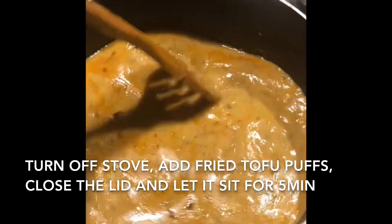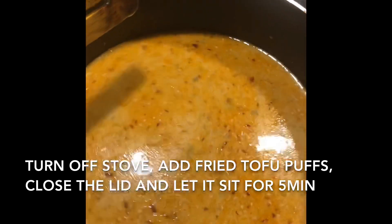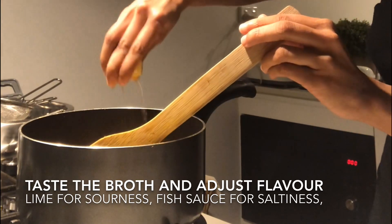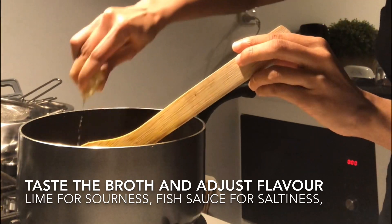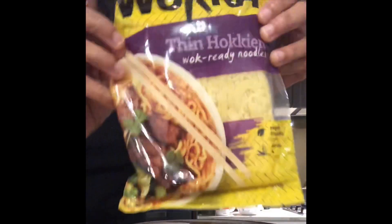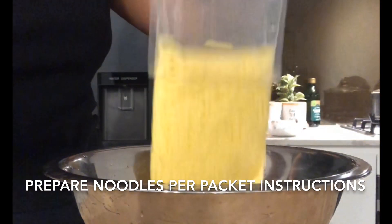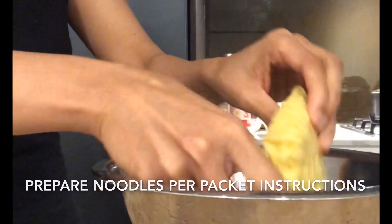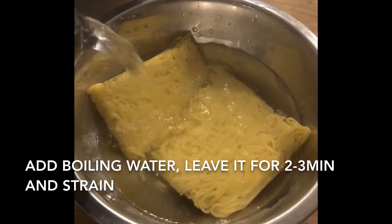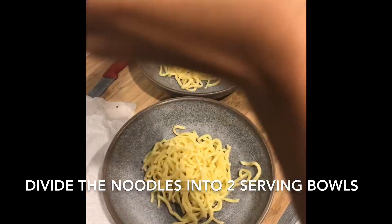Switch off the stove and this will be the point where you add in the tofu. Close it with the lid and leave it for about five minutes. I couldn't find any tofu in the shops so I'm not adding it at this point. We adjust the taste to our liking — I'm gonna add some lime just to make it a bit more sour, and you can add some fish sauce if you want it to be a bit more salty. I'm using the ready-made Hokkien noodles, so I'm gonna prepare them as per the package instructions. It says to add boiling water and keep it for two to three minutes, and then strain.